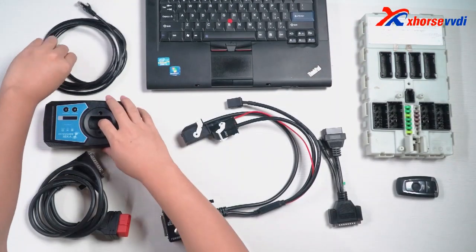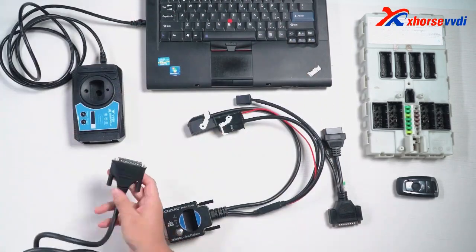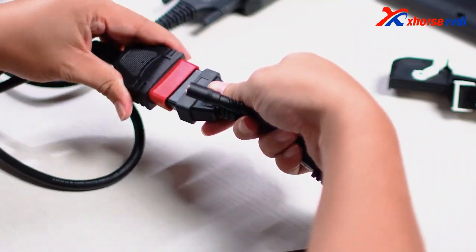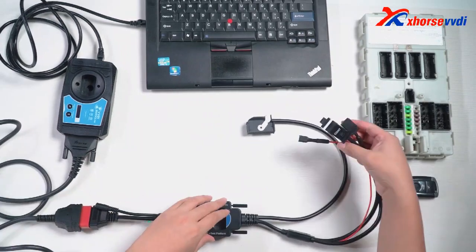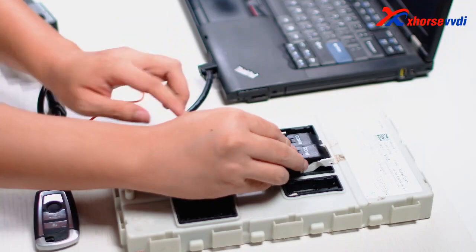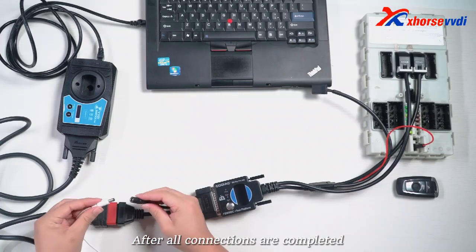Next, we start connecting. This is Gaudiag. After all connections are completed, plug in the power.